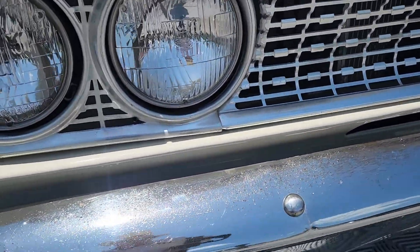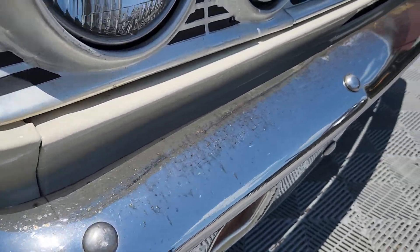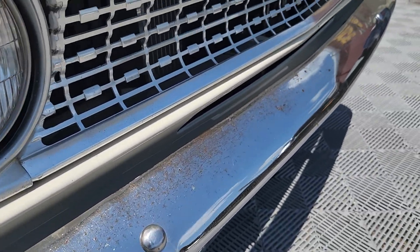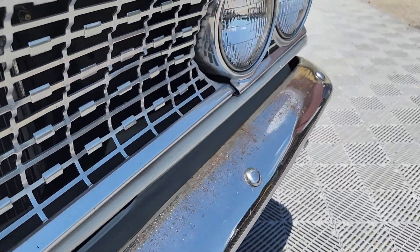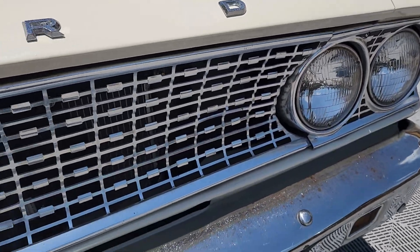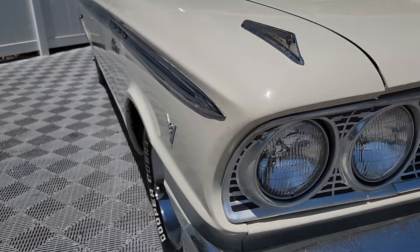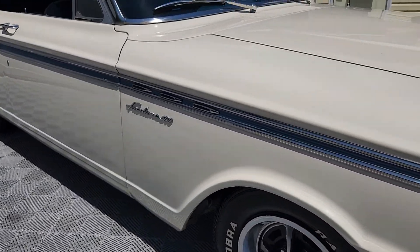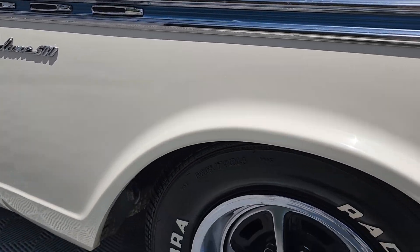Probably the weakest part of the whole car is this front bumper — I want you to get a good look here. Everything else is super nice. We have been unable to source a new front bumper, so this one may have to be re-chromed, or you might have one yourself. The grille is in outstanding shape. Not a lot of aftermarket parts are available for these cars, so it's best to find one in condition like this.